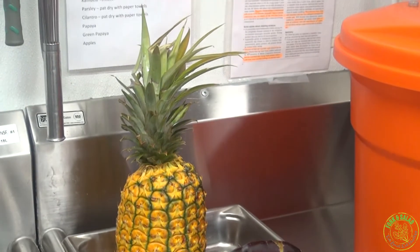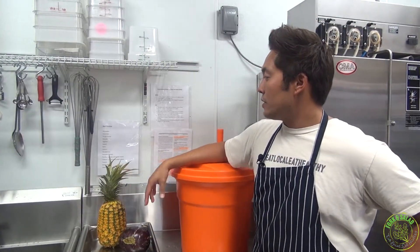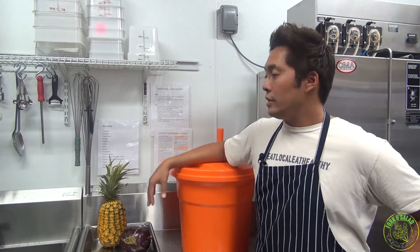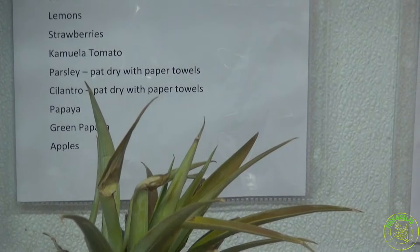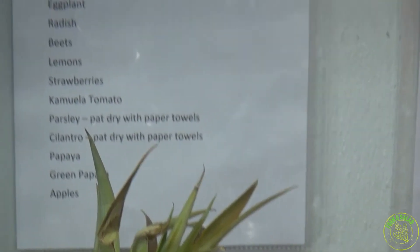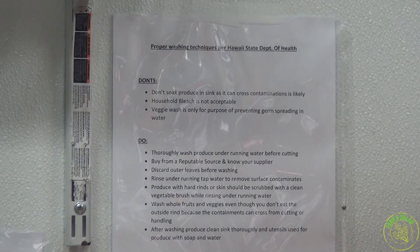Up here is our nightly washing list — all of our fresh produce, aside from greens, we wash in the evening hours when it's a little bit slower. This lists all of them: pineapples, cucumbers, broccoli, eggplant, radish — pretty much everything we wash. And over here, this is updated proper washing techniques per the DOH.